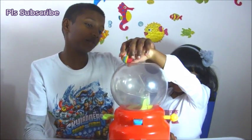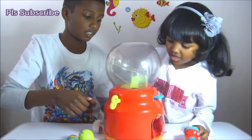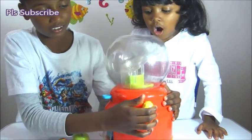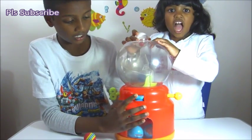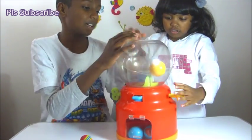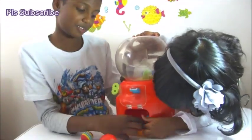So how you play with the machine is you put the ball in and you twist this to make the ball go in. Then you press this one to let it go, this one to do the same thing, and then this one you press that too. It's on the inside, and then you open the walls and get the ball out.